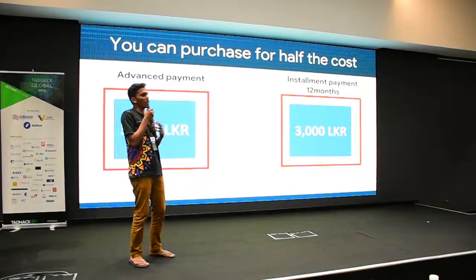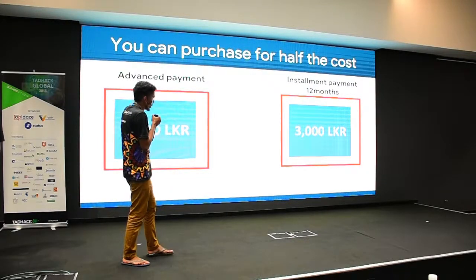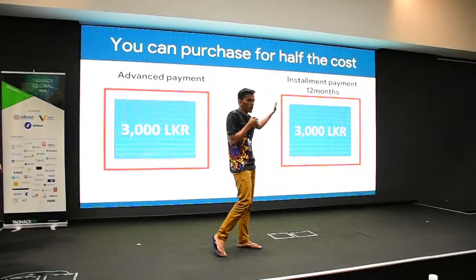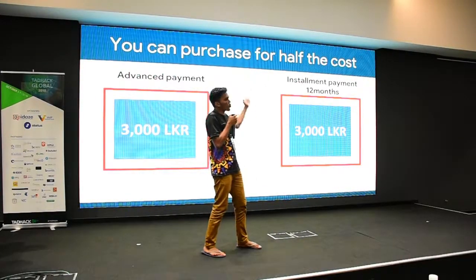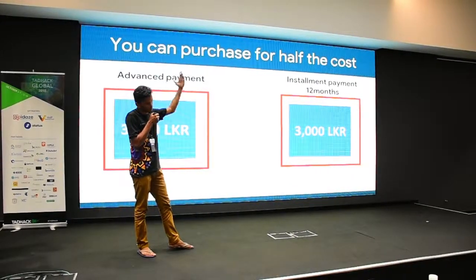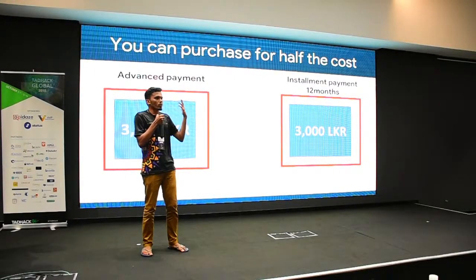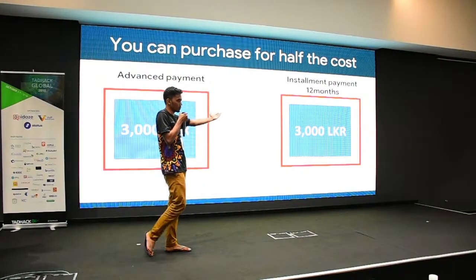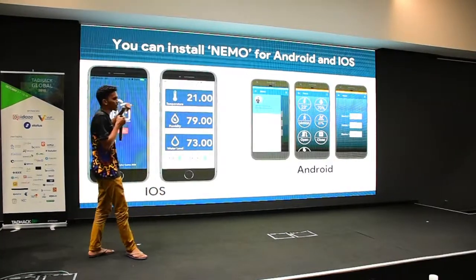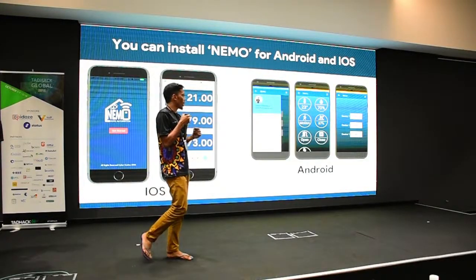As CyberCode, we bring a solution: you can pay an advance amount of 3,000 rupees first, and the remaining 3,000 will go to installment payment, which will be deducted from your subscription plan. You don't need to visit a Nemo outlet — it will be automatically deducted through your subscription.